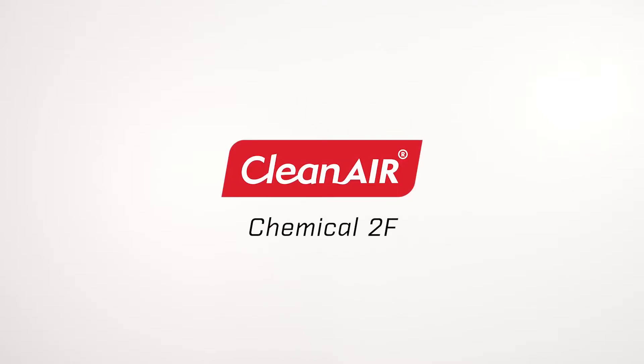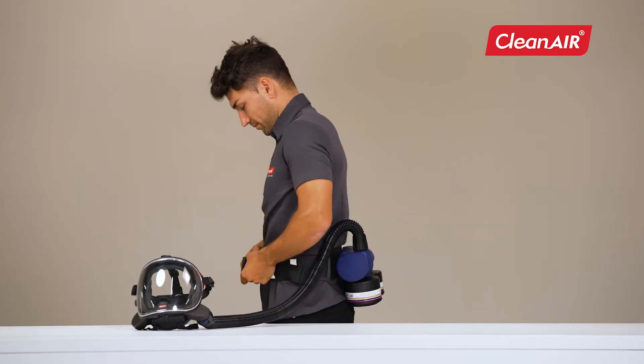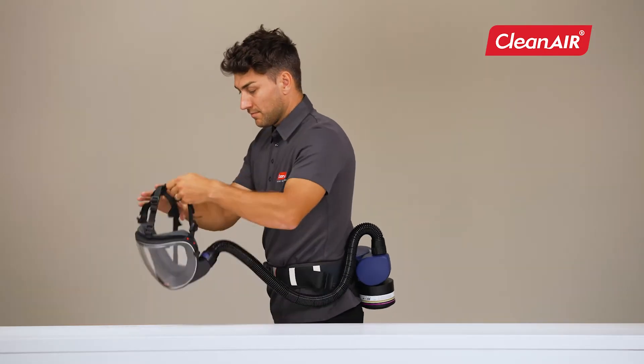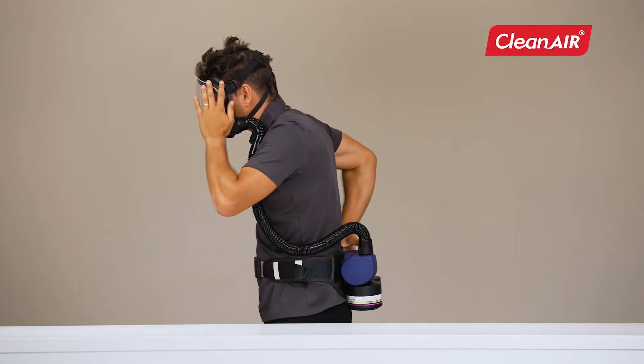Clean Air introduces Chemical 2F, a compact, lightweight, yet powerful powered air purifying respirator that, in combination with an appropriate head top, offers the highest respiratory protection.